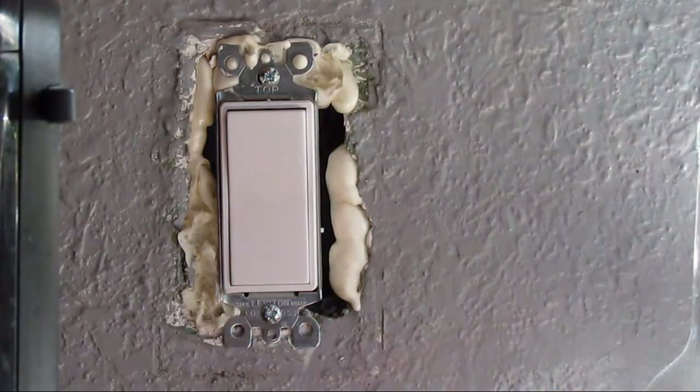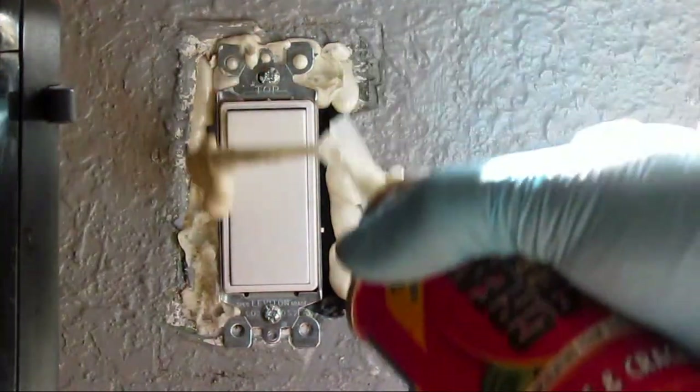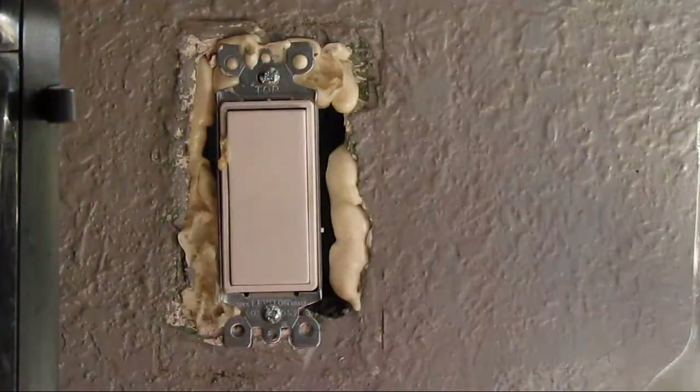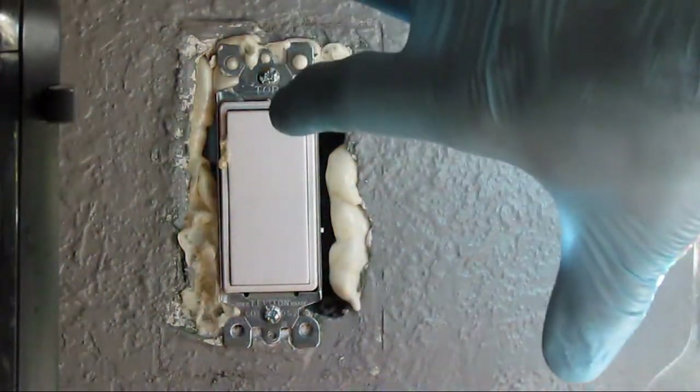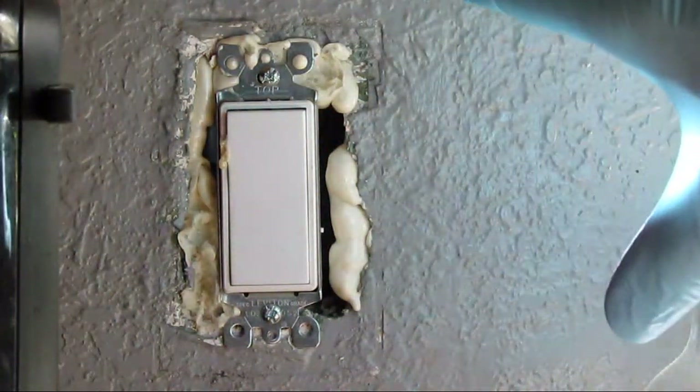You just foam it, let it set. Stick it in the crevices and foam it, let it set, trim excess off, slap on the insulator, and slap on the plate.